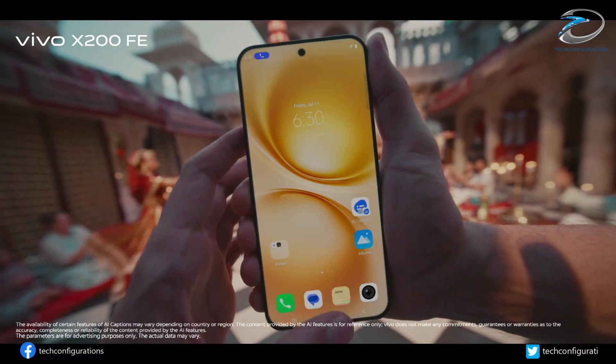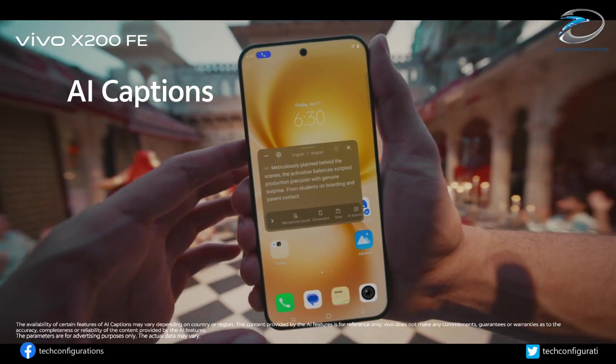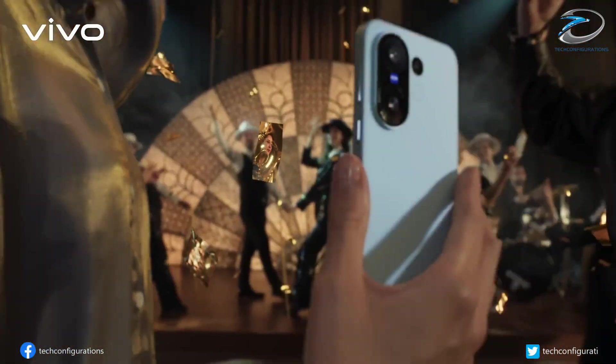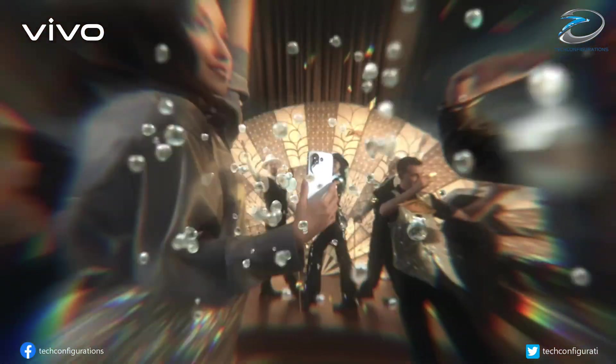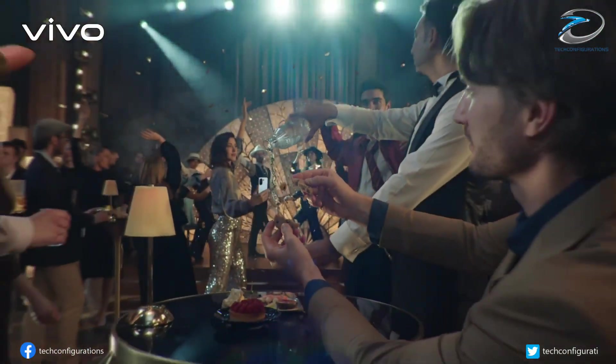Now let's talk performance, because this is where things get wild for a mini device. The Vivo S50 Pro Mini runs on Qualcomm's new Snapdragon 8 Gen 5 chipset, paired with LPDDR5X RAM and UFS 4.1 storage — the same level of hardware you'd expect from ultra-flagships.